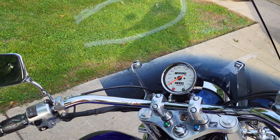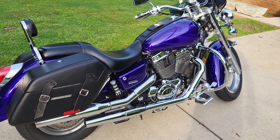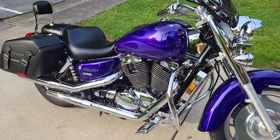Let me start it up — choke off, it's been sitting here all day. Perfect. Such a gorgeous bike.